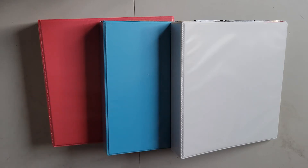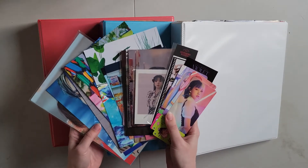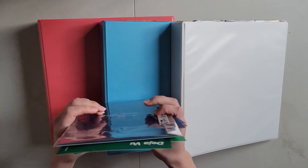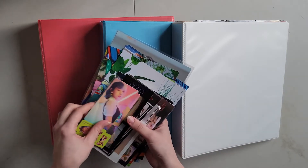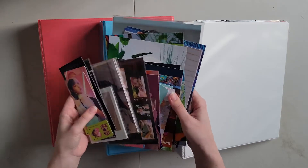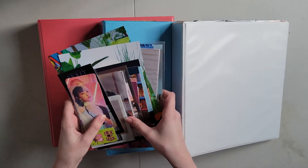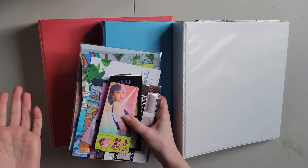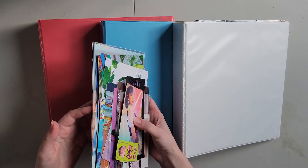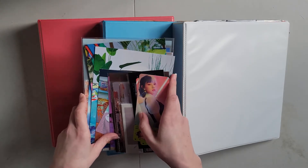Hi guys, and welcome to another ASMR kpop video. Today I am going to be putting all of my larger inclusions away, so these are tickets, bookmarks, Polaroids, postcards, mini posters, a lot of stuff. This is the video I was talking about in my last photocard sorting video, so let's get into it, let's put all these goodies away, and I hope you enjoy ASMR.